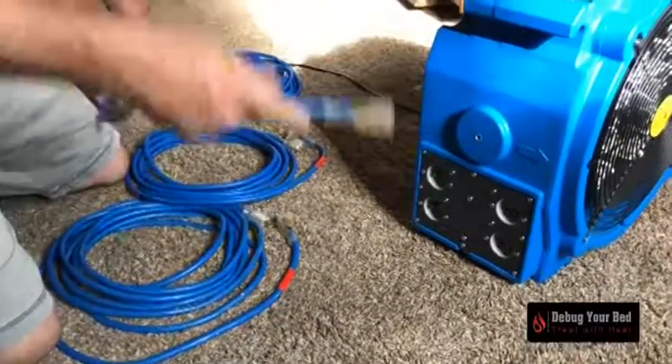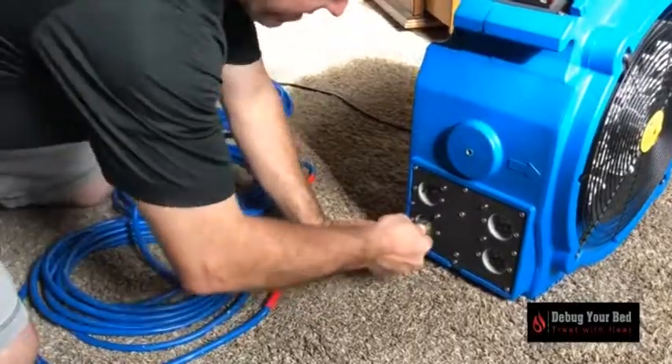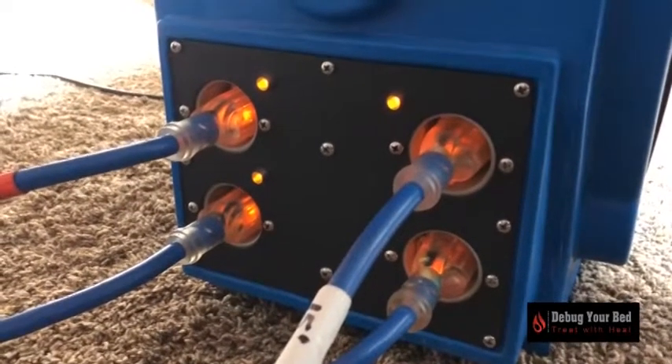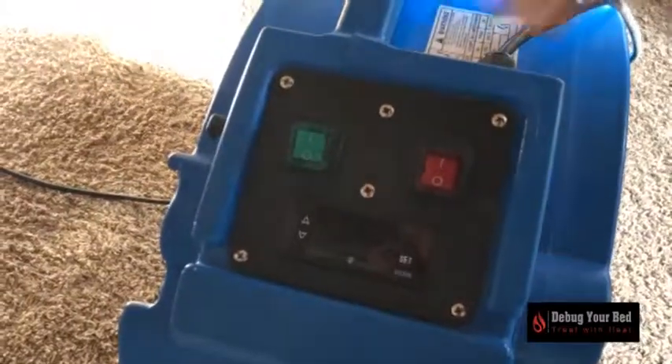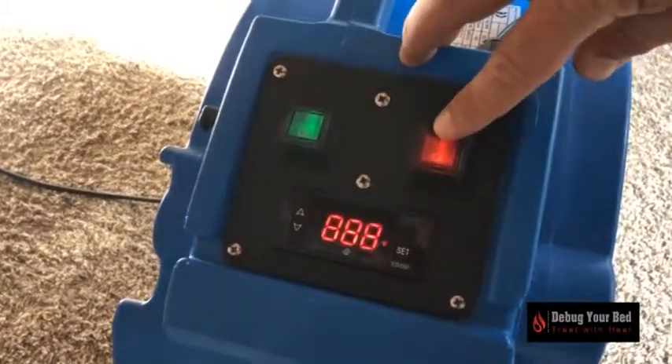Starting the equipment: make sure that all equipment is plugged in all the way to ensure continued heat. All the lights on the equipment and the ends of the extension cords should be lit. Turn on the standalone fans, then turn on the fan on the heater — which is the green switch — and then the heater, which is the red switch.